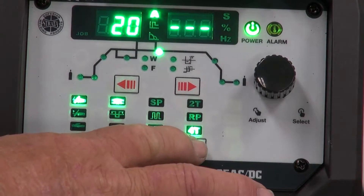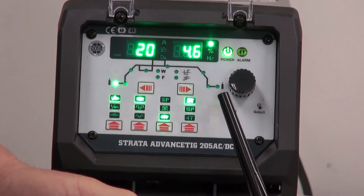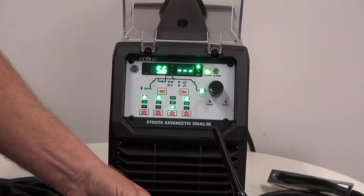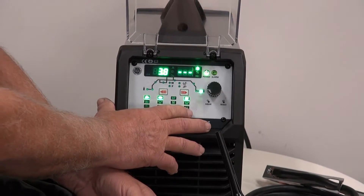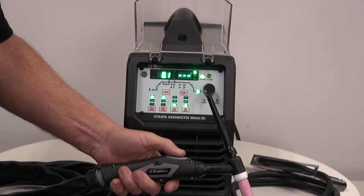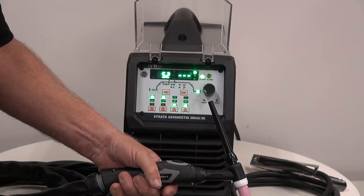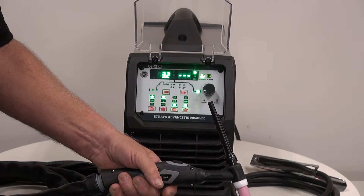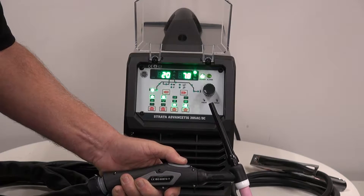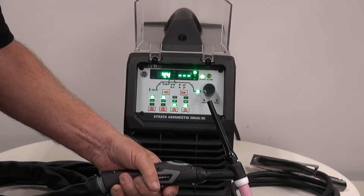The last line: we scroll into 2T. I push my finger on the button and the machine will stay active until I let my finger off — it will ramp down and stop. I then put it into 4T. In 4T I push the button and it will stay at the starting current until I let it go. It will ramp up to peak current and stay there until I push the button again. Then it will ramp down to finishing current until I release my finger and the machine will stop.